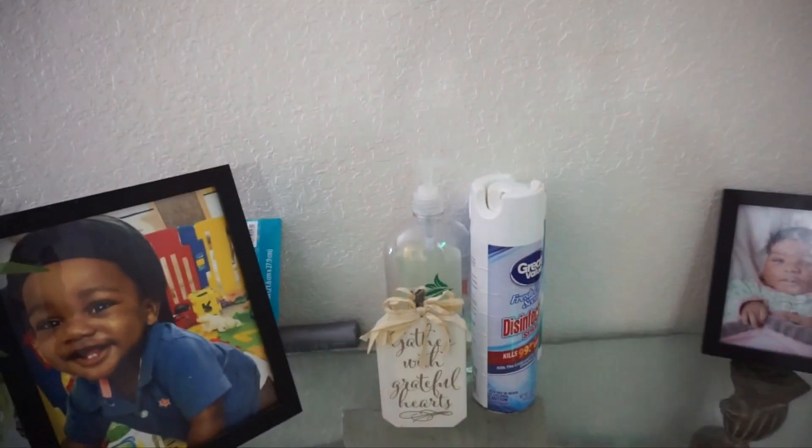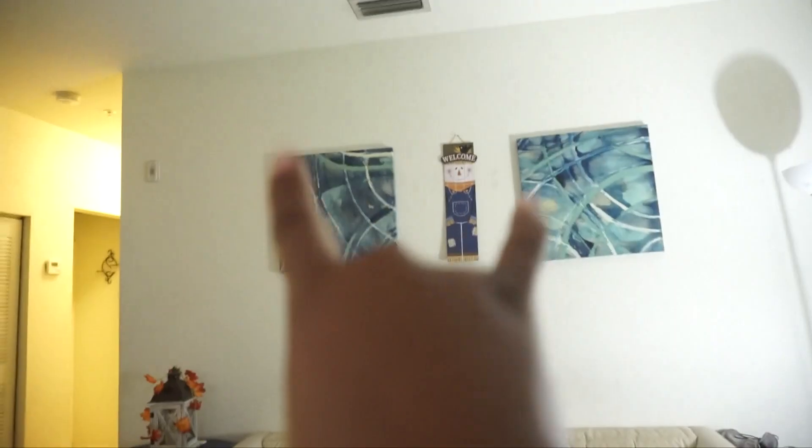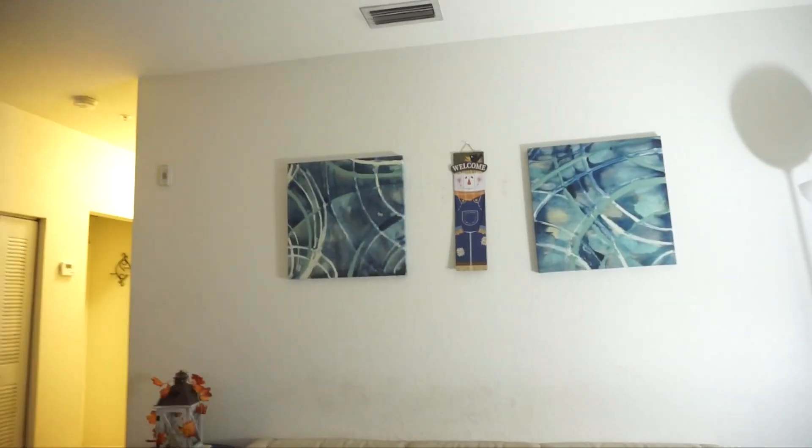Over to the left I just have this little side table here. Right here we have this little pumpkin plaque that says 'Gather with Grateful Hearts.' Moving on to the living room, which is pretty simple — I just have these two pictures that I already had.